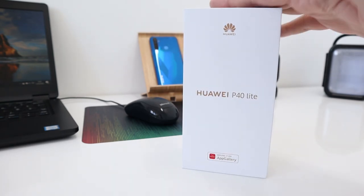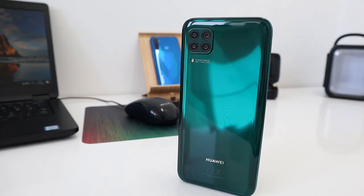I paid £240 for this off eBay. It's a mid-range smartphone by Huawei with a plastic back, plastic frame, and a glass front — so they're saving money by using plastic for most of the phone.